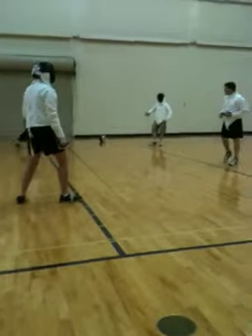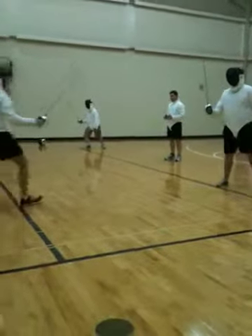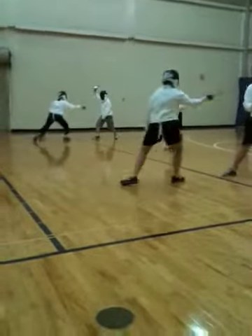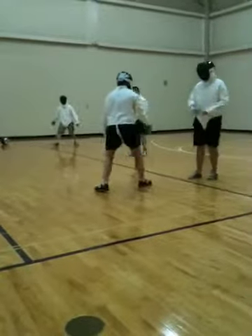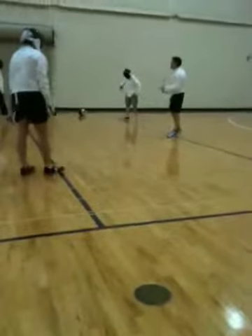Back in the other direction. Guard. Ready? Fence. Yep, yep, yep. That's very good. Make it nice and early to give your opponent plenty of time to fall for it.